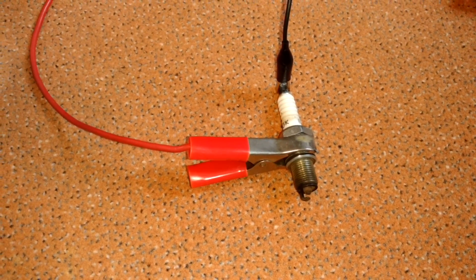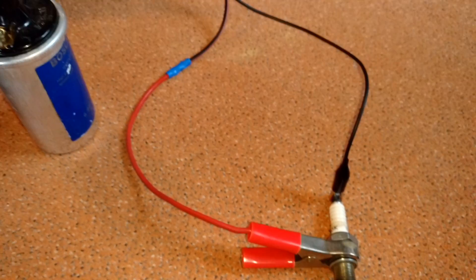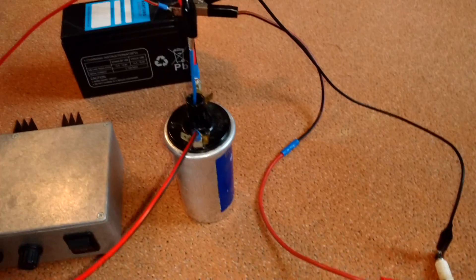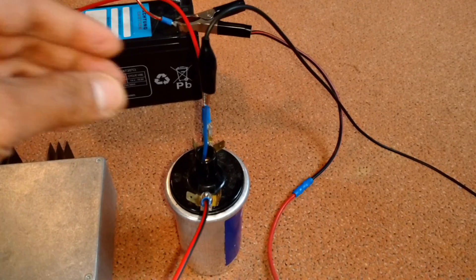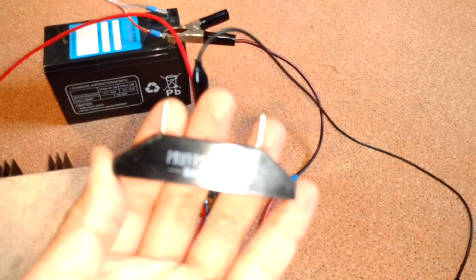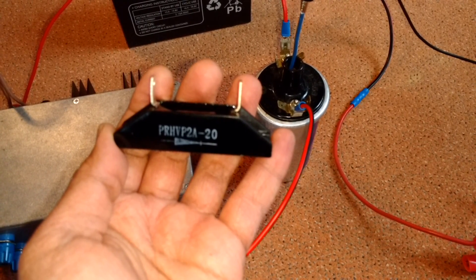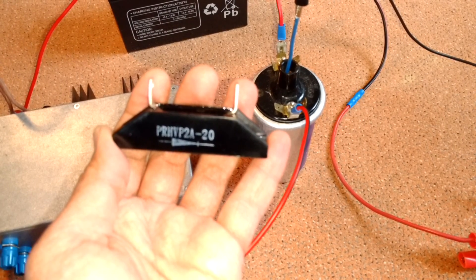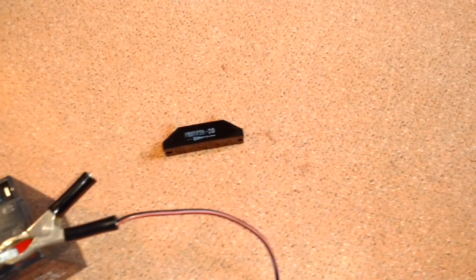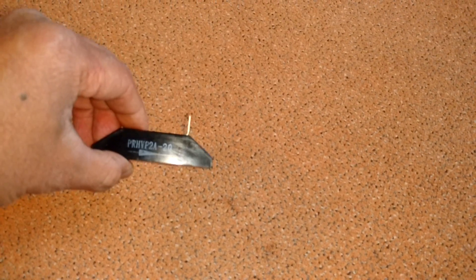Actually we don't see any difference on the output of the ignition coil on the spark plug. How do I know that my output is minus instead of plus? We can just prove it using a diode. Here I have a high voltage diode rated at 20kV, and we can just connect this diode to the output of the coil.